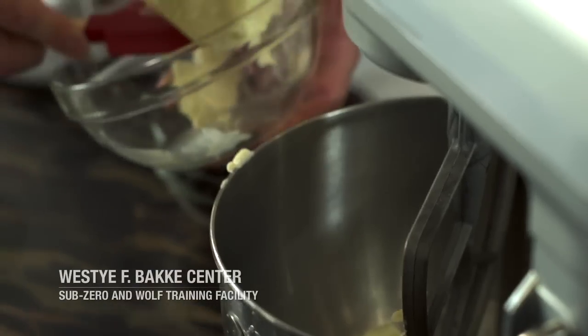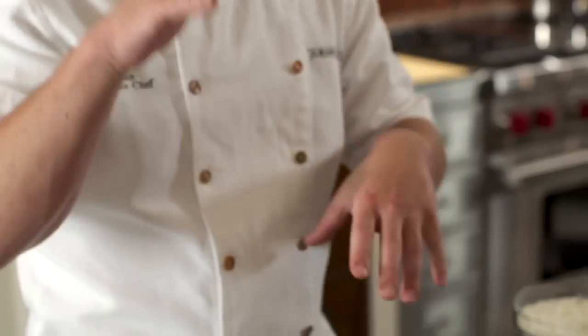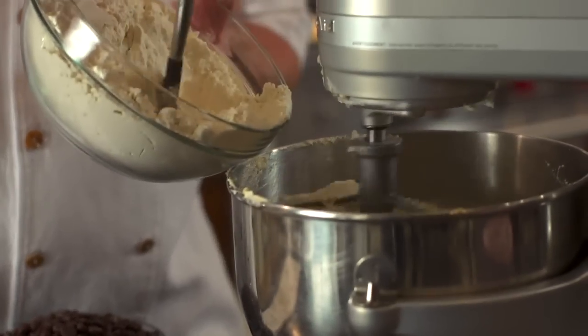Most ovens, all the heat comes from the bottom of the oven. You put in three trays of cookies and the bottom one gets most of the heat. Sometimes people open the oven, start shifting trays of cookies around and try to get them to cook even. It just makes it very difficult when it really should be very easy.